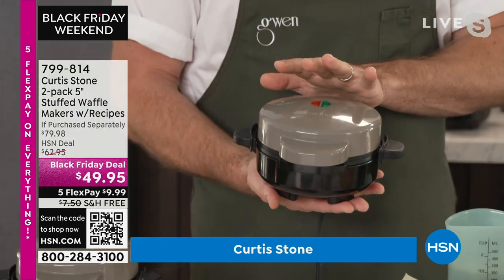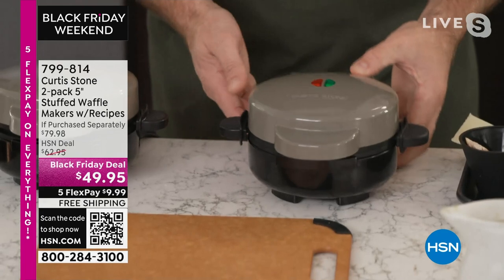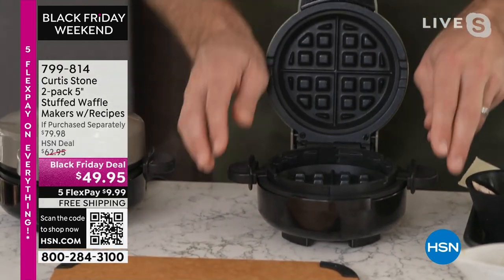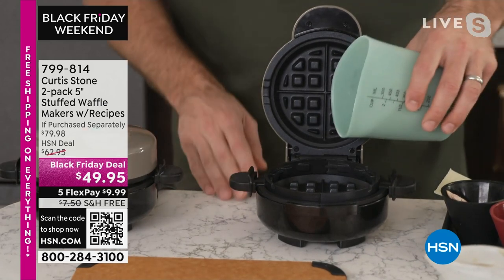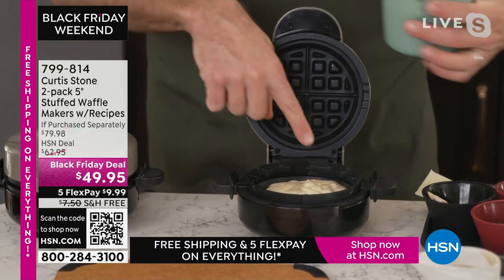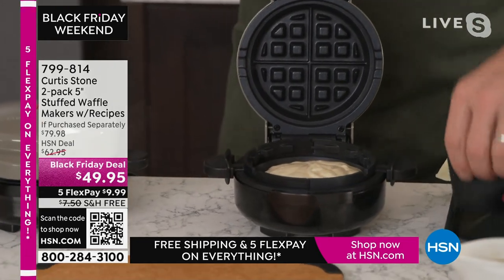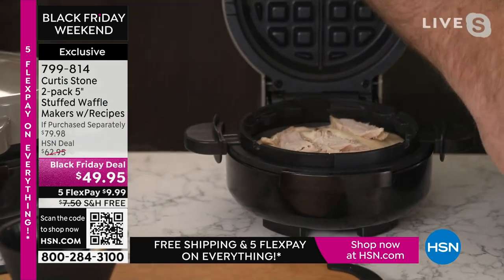This is my stuffed waffle maker. It should be called the perfect leftover user, because let me show you what you do. You just pop the lid. It's stuffed because we brought in this little cake, so that makes it extra, extra high. And what we do is we put a little waffle mix — you can use a bought waffle mix, that's fine — and then you load it up with all of your leftovers. I've got some leftover roast turkey here.